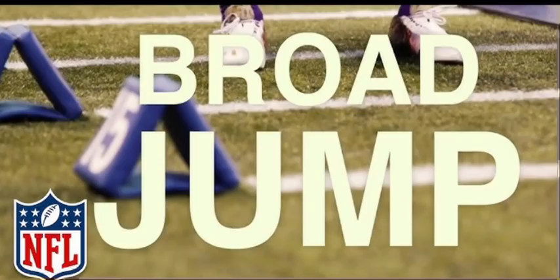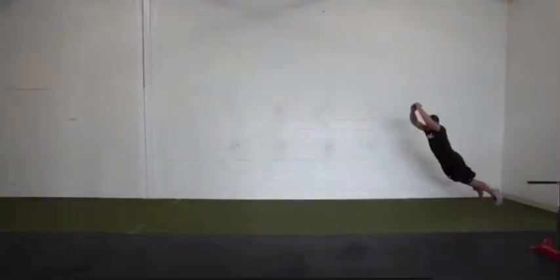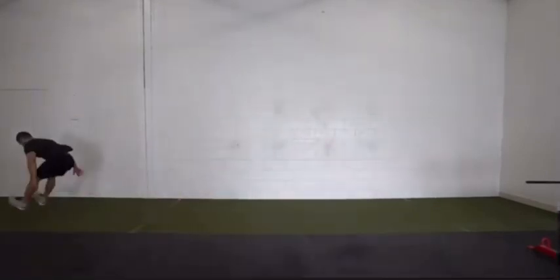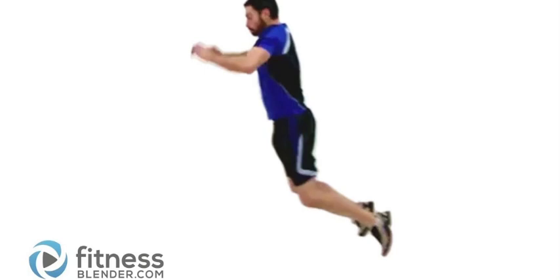Number seven: triple broad jump. On a triple broad jump you're going to jump as far as you can off of two legs three straight times with no rest, being as fast and explosive on the jumps as you can. Do this for about five reps with two to three sets.